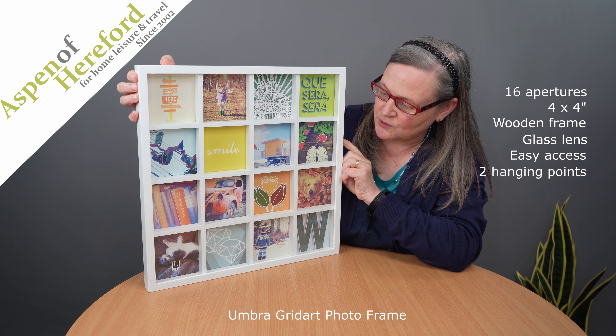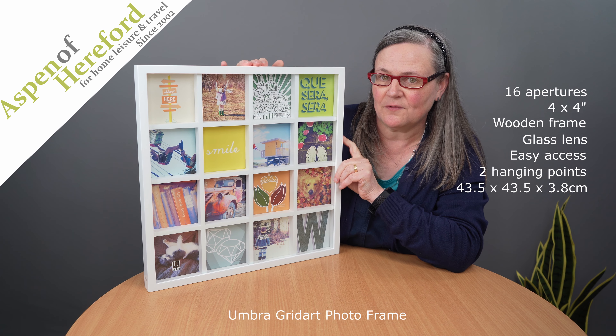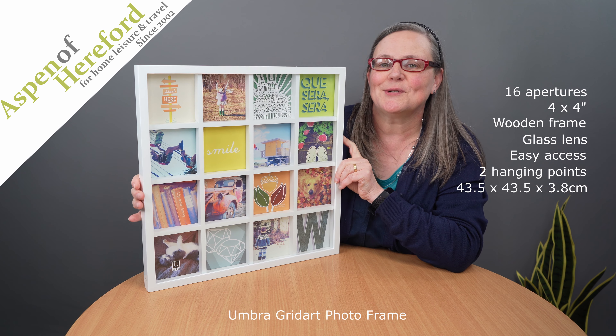It's a beautiful way to show off your memories. It measures 43.5cm wide and 43.5cm tall and is 3.8cm thick, and this one is finished in white.